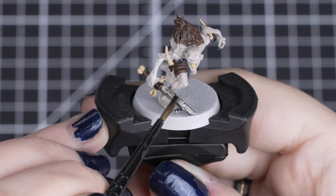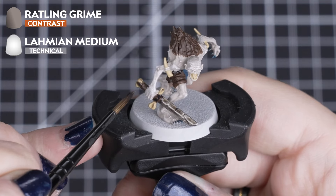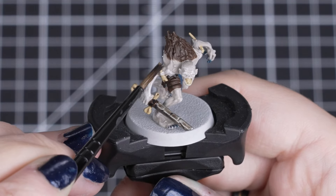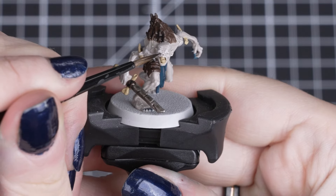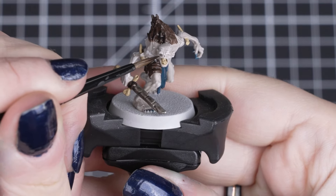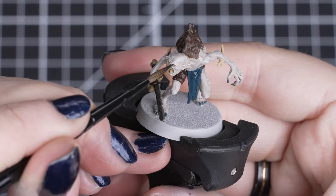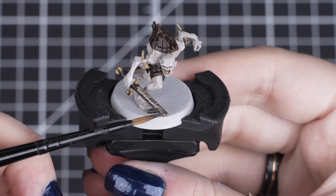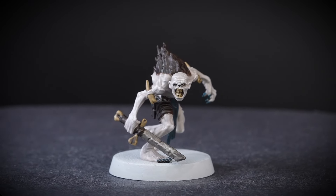Now for some shading. With all our base coats down, we can apply some shading, but we'll be using a contrast paint. We'll thin down one part Rattling Grime with two parts Lahmian Medium to create a shade instead of a thinned contrast. We'll be using this all over our details apart from the skin, but we do want to add the smallest amount in the eye sockets. We can add it in small amounts, making sure it doesn't pool too heavily in those recesses, but if it does, we can always dry off our brush and soak it away. This will make our details look even darker and way more grim, but it still needs more details.